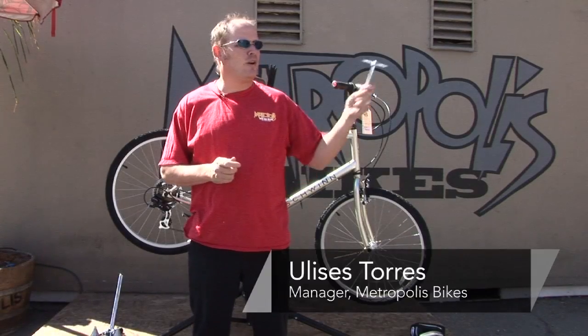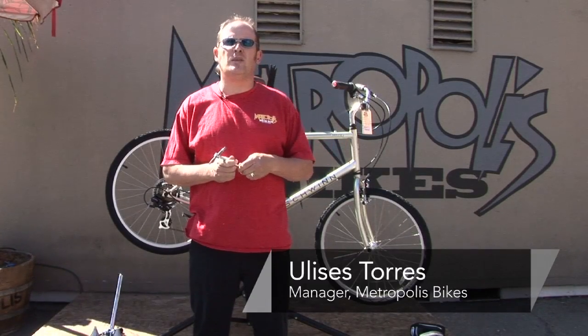Hi, my name is Ulysses. I work here at Metropolis in Hollywood, California, and today I'm going to show you how to remove a bicycle seat.